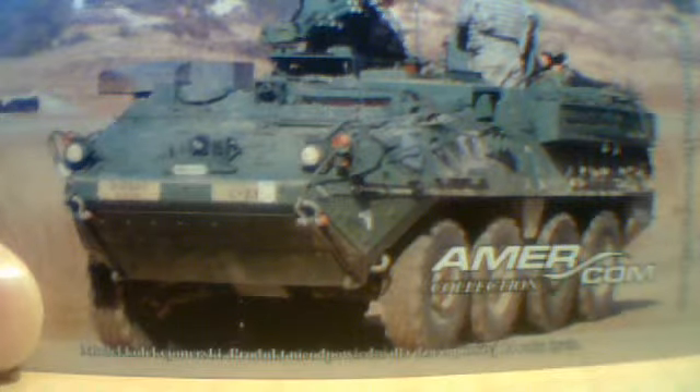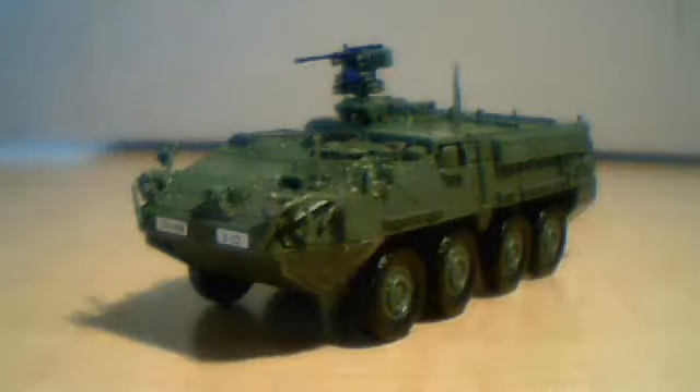Hi guys, today I'm doing a review on the Stryker. It comes with a photo with some specs on the back and a display stand.